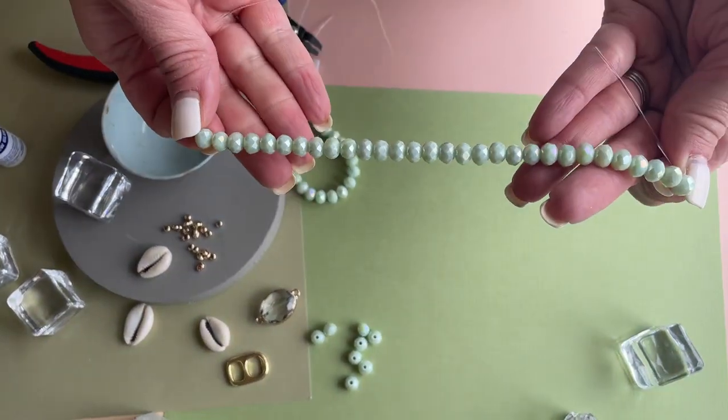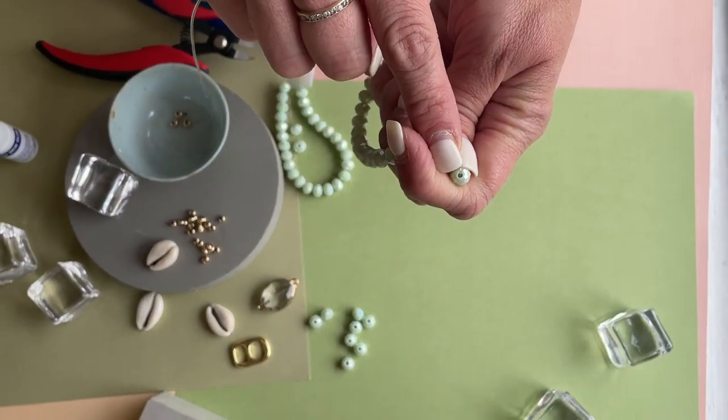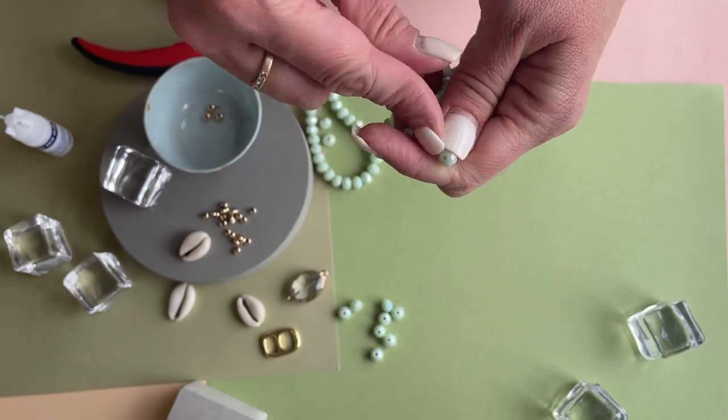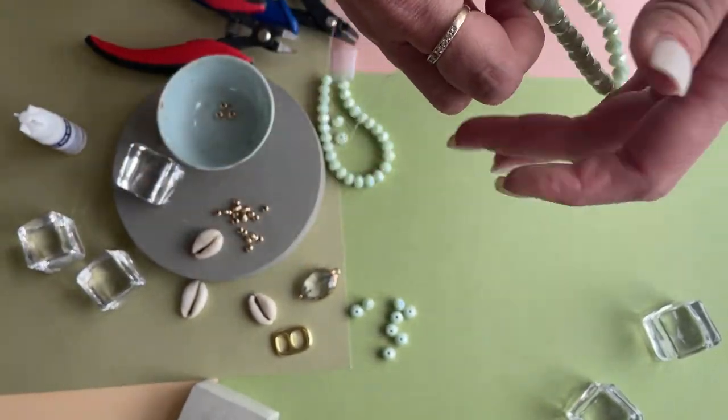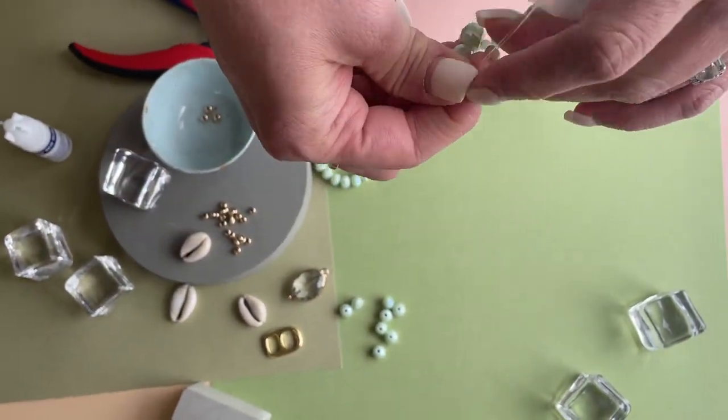So first I've just pre-strung these crystals. Their holes are not quite as large as we would need to hide the knot. I already measured it's a good length, so I'm gonna pre-stretch it and tie my knots.